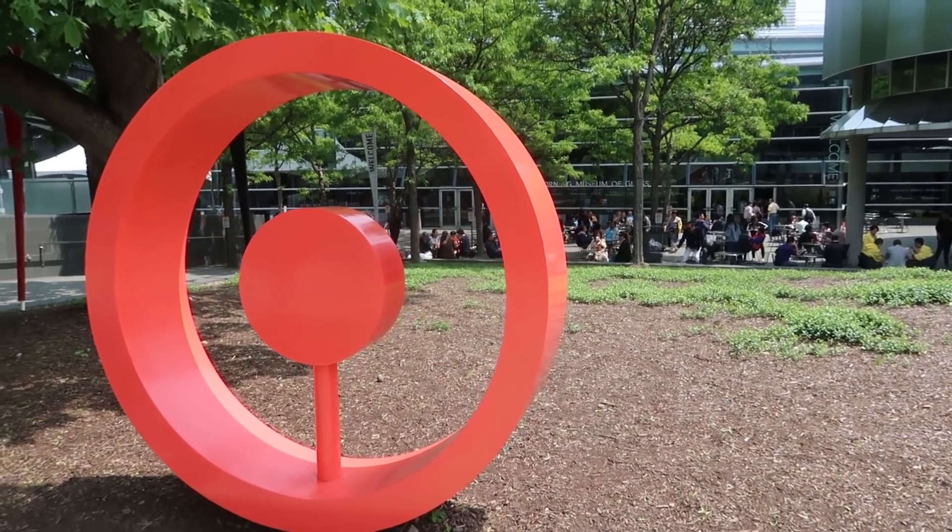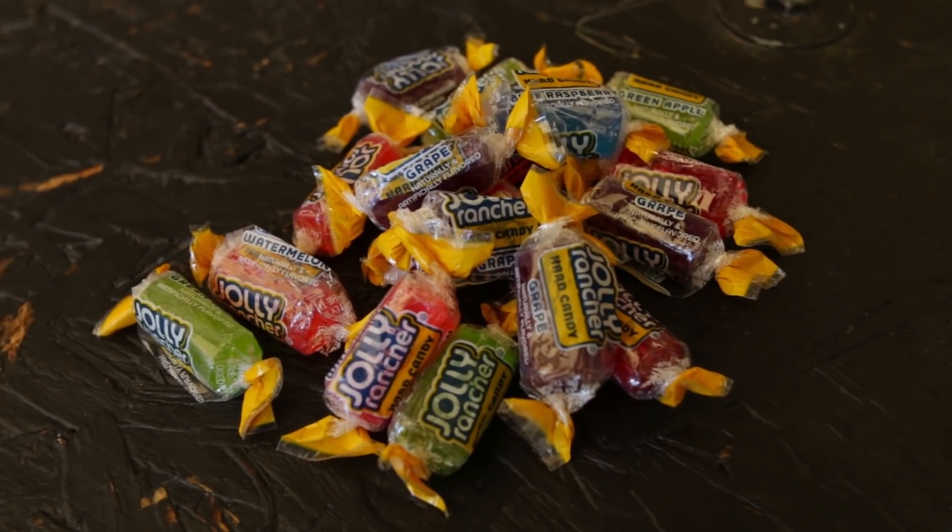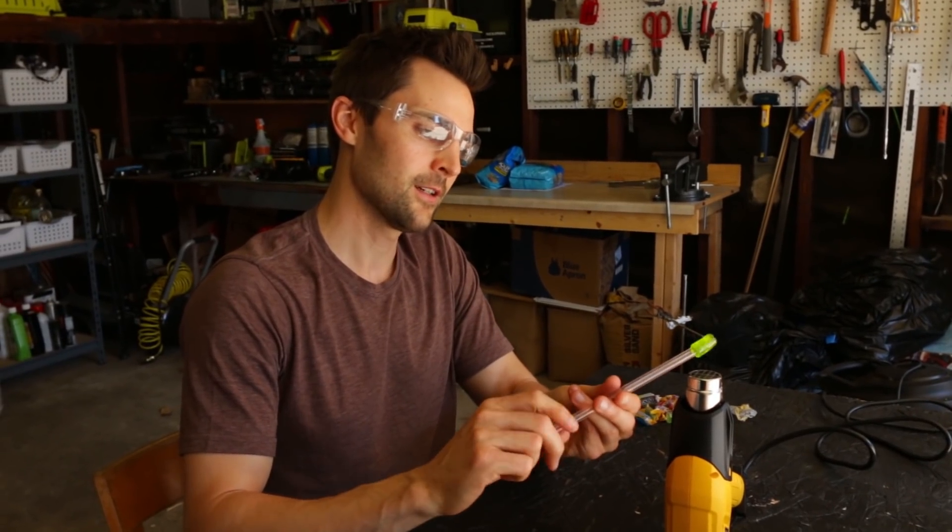This whole experience with Blown Away got me really stoked on glass and glass science. So I went to the Corning Museum of Glass where we did some science experiments all revolving around glass, and they showed me a really cool experiment with Jolly Ranchers. For today's experiment we're going to heat up a Jolly Rancher like glass and see if we can blow a bubble out of a Jolly Rancher.